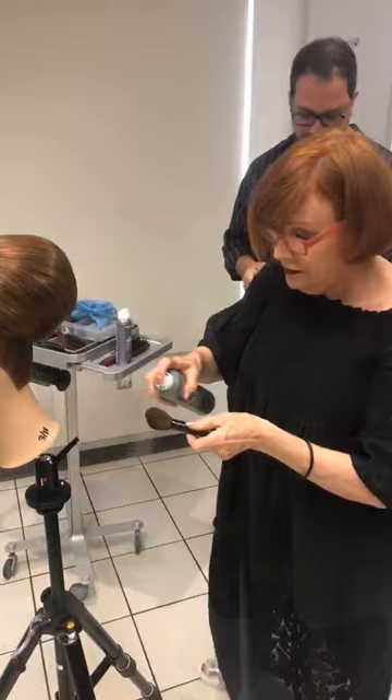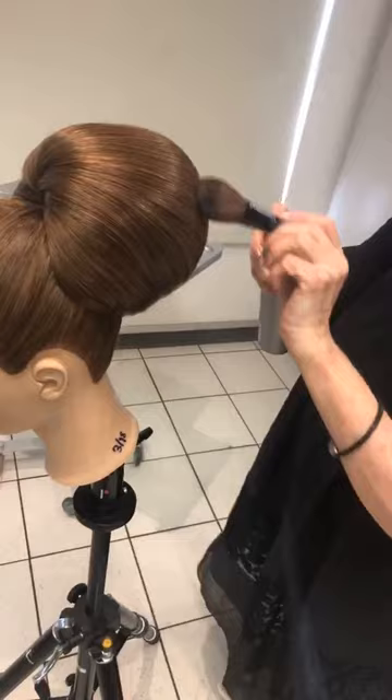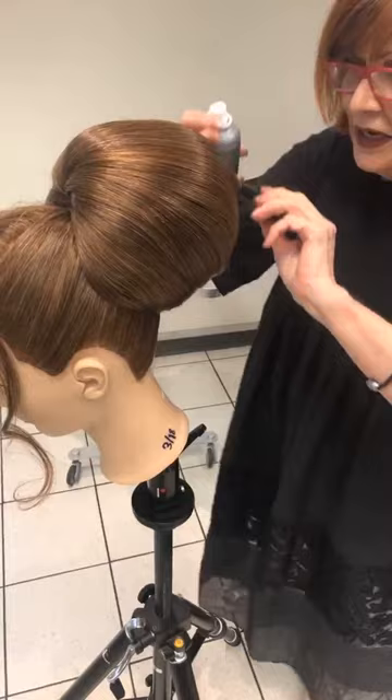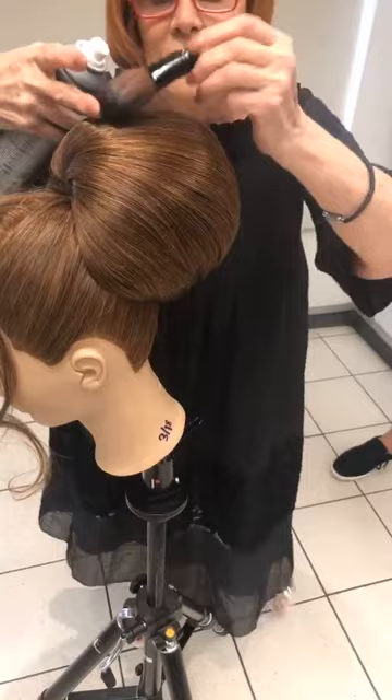Everything I teach really does go back to my original way of learning. Being a hairdresser for such a long time, I've been lucky enough to be in many eras, and I know I've taken some very key knowledge from every era, which I still hold true today.